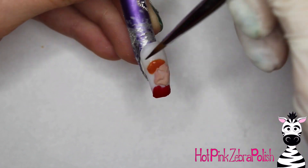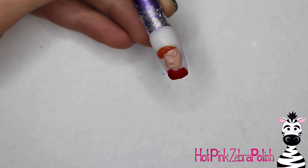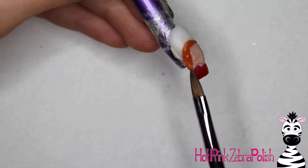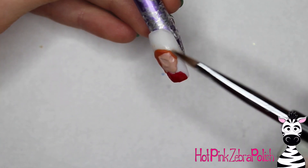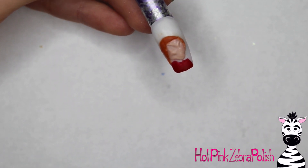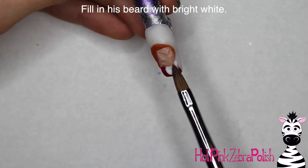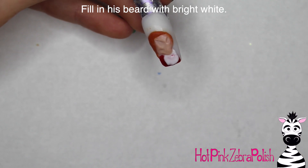Once the face is done, you can add his hat — a reddish-brownish color acrylic, not quite as light as the tan of his face. His shirt, which I added, is red. I did not take the shirt all the way up to his jawline because he has a beard that comes down. When adding acrylic next to a different piece of 3D art that's already sculpted, I like to lay it a little bit away from the other acrylic and then push it up — I think that gives you cleaner lines than trying to set it down right where it's supposed to be.